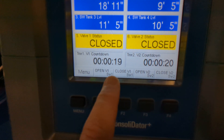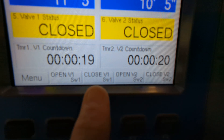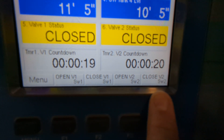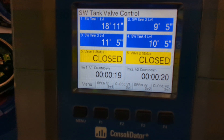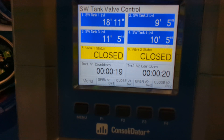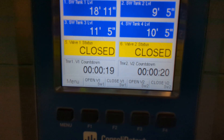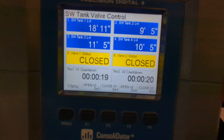Opening and closing those valves is going to be controlled by soft keys on the Consolidator Plus — for open valve 1, close valve 1, open valve 2, and close valve 2. In addition, the valves will automatically close if any of the tanks fall below 20%. What makes this particularly interesting is that we're doing all this with the Modbus Snooper capabilities of the Consolidator Plus.